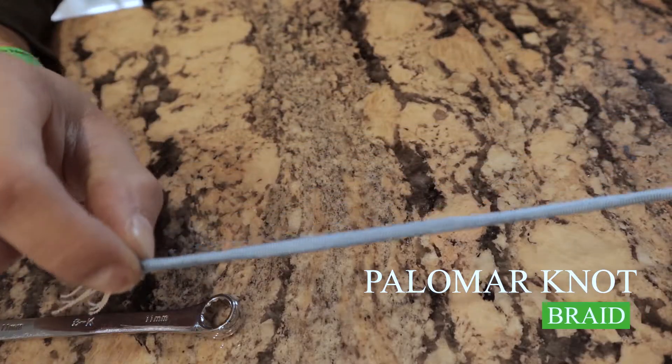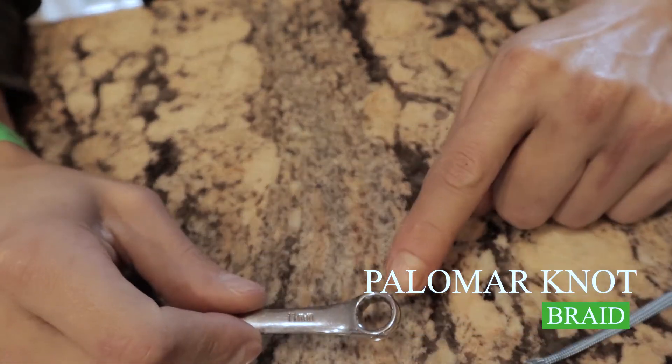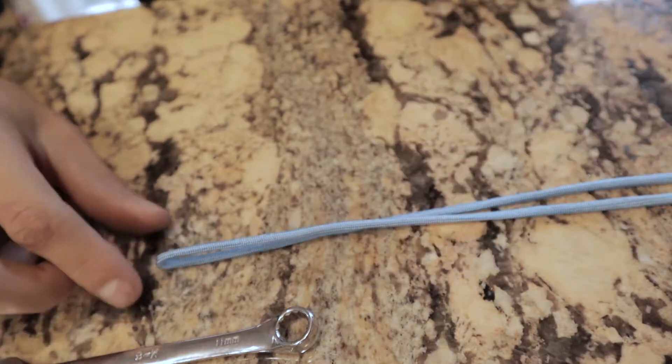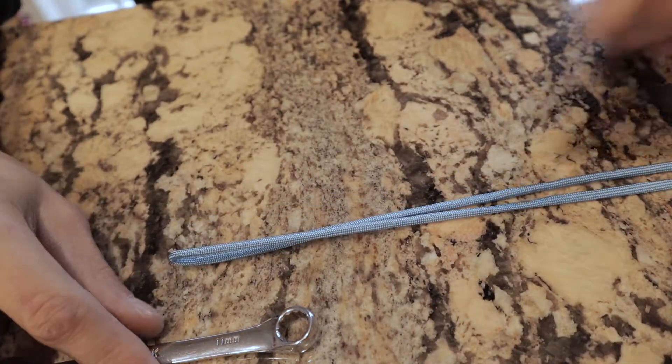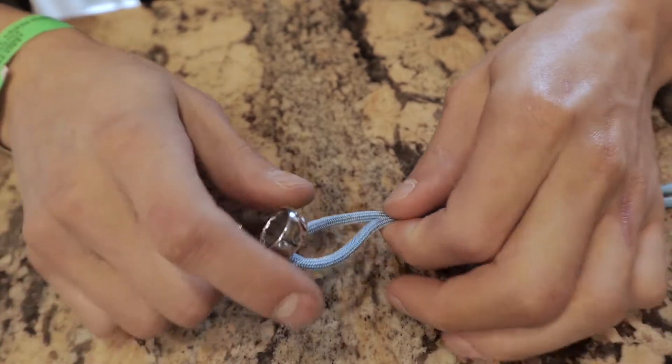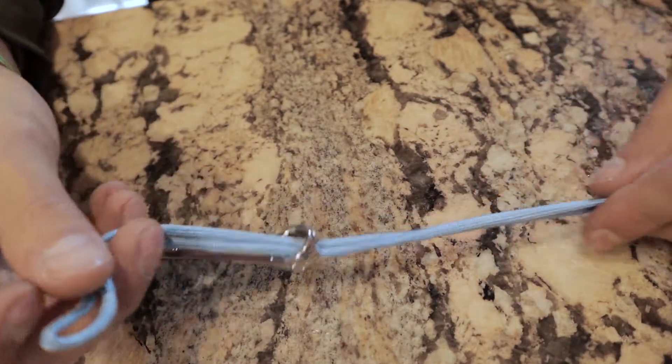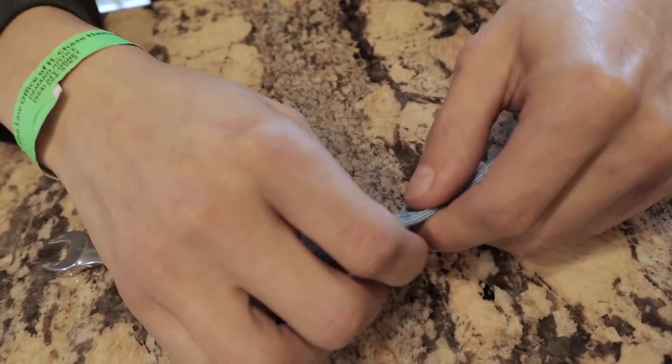The first knot I'm going to be going over is the Palomar knot. The Palomar knot is the mandatory knot you have to use for braid. For fluorocarbon, you can use the basic improved clinch knot to tie on your hooks, but for braid you have to use the Palomar knot. Here is how you tie it — this is your braid, this is your hook, imagine that's your eyelet. You're going to want to double the braid up, leaving about a foot on the doubled-up section, and run the doubled-up line through the eyelet. Pull it tight and make a loop with a single double knot.